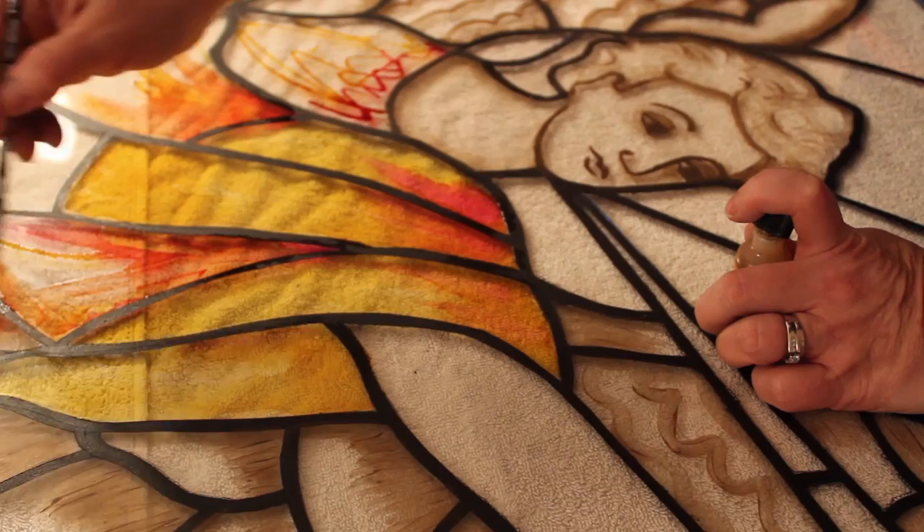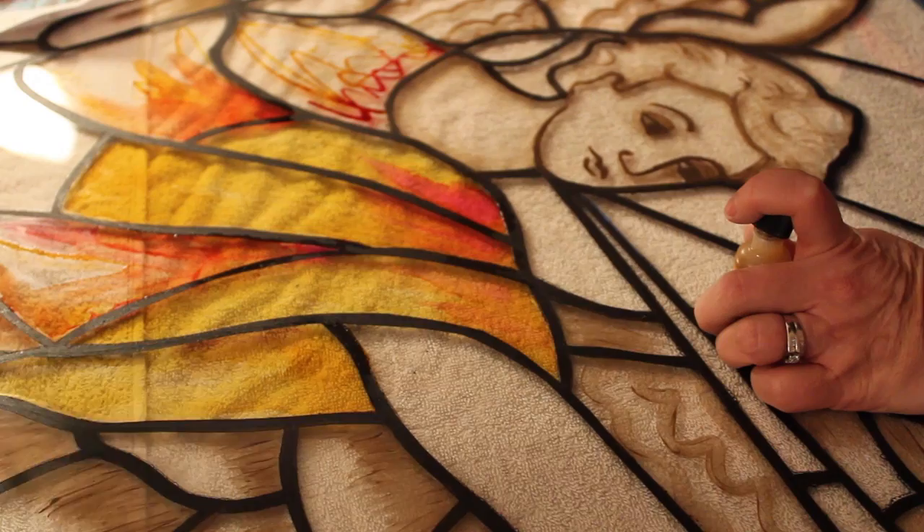I can just bring it right over to the next one as well. This alcohol ink goes a long way.